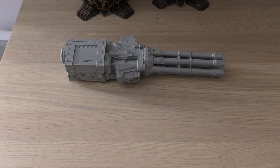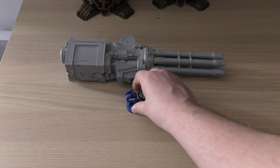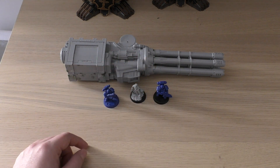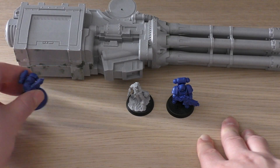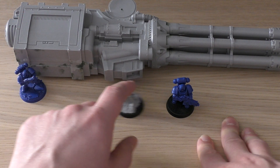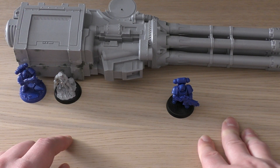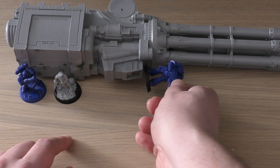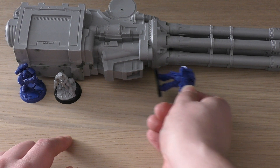For the final size comparison, here are the three usual suspects: a Space Marine, Slambo, and a Primaris Marine. This is where they stand next to it — you can fit a fair number of Space Marines in that ammo box. It's very small compared to Slambo, and with a Primaris it just gives you an idea of how long the barrels are compared to quite a few Primaris Space Marines.